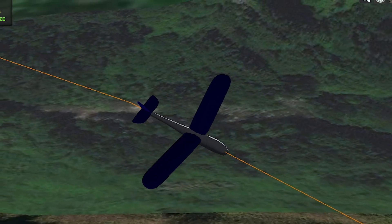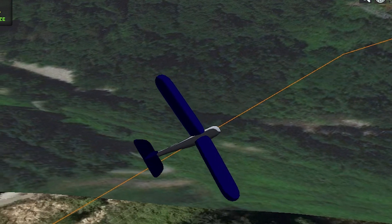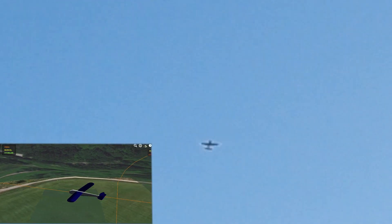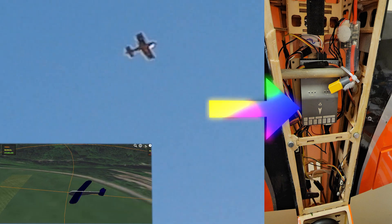Look at the log viewer. ArduPilot in fly-by-wire A mode is flying this plane backwards — better than I can, for sure. And that's why I had so much trouble flying it in manual mode. The flight controller is mounted backwards.